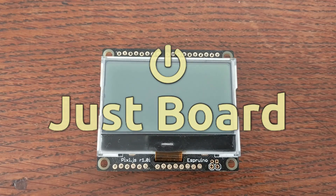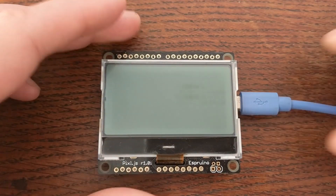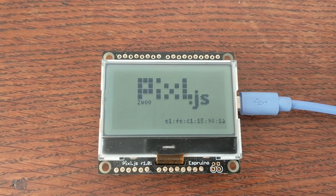Hello and welcome to Just Board, the show about computers, microcontrollers, and more. Today we'll take a look at the PixelJS.